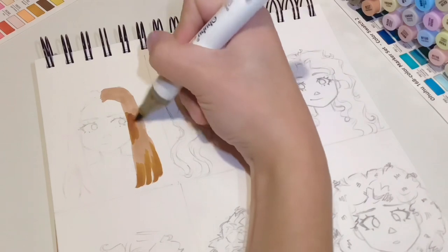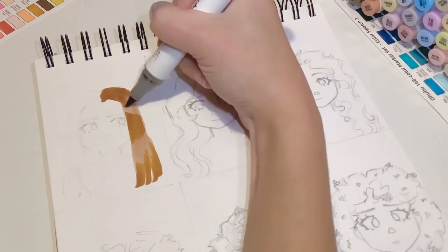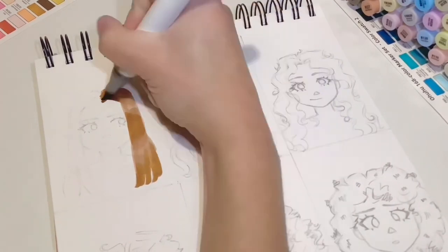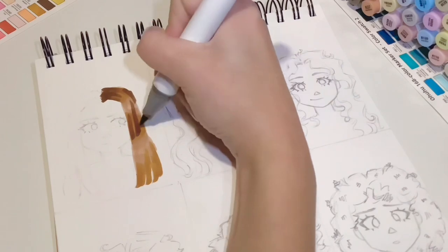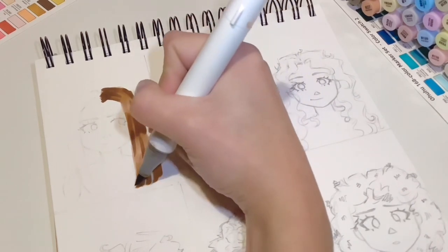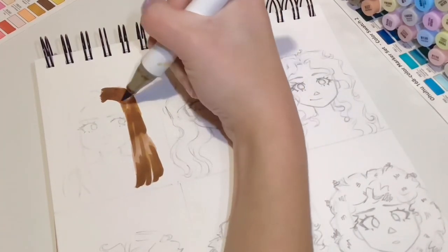Then we're going to take our medium colour and shade at the top of the hair, the middle section, and the bottom — this is dependent on lighting but generally this is what I do. Then we're going to blend that out. Next we're going in with the darkest colour and adding some more definition to the hair. It's okay for it to be a bit streaky, especially because it's straight hair and you want to see the fact that it's straight and not just a block of colour.